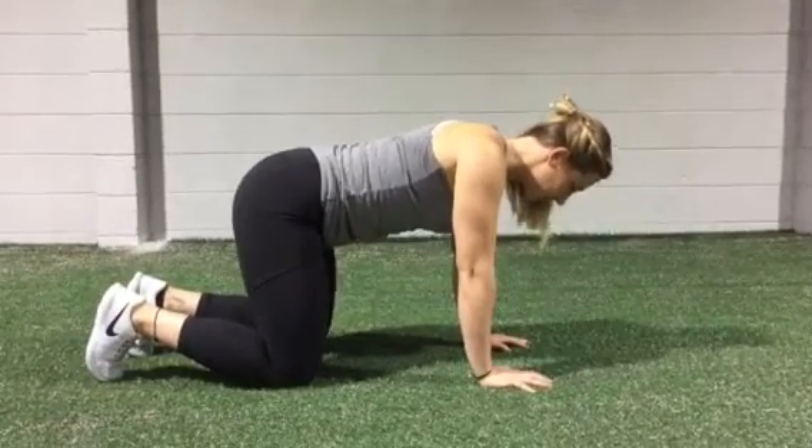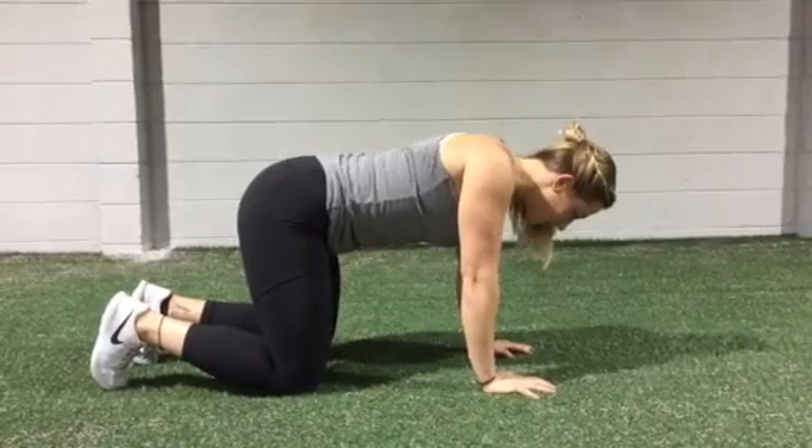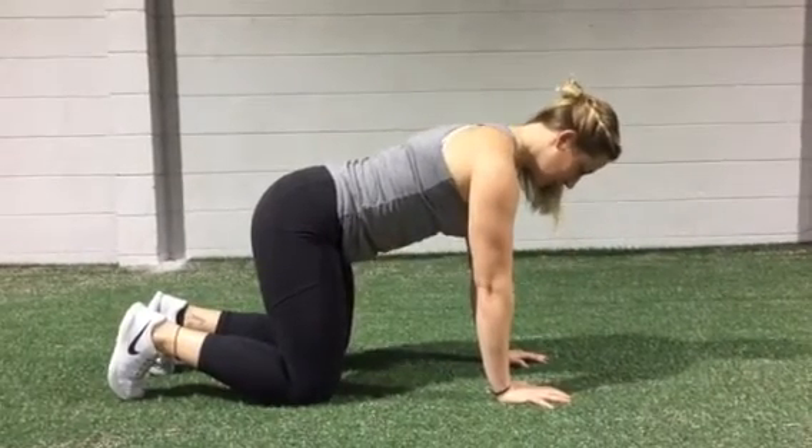With this exercise, you're going to try not to let your shoulders shift forward towards your ears. You're just going to push your chest up as far towards the ceiling as you can, and then you're going to allow it to drop towards the ground.